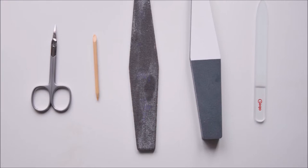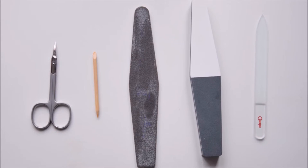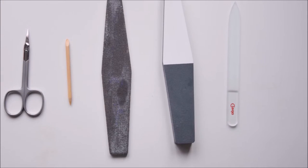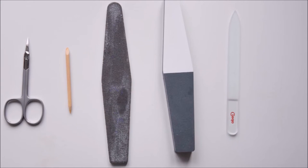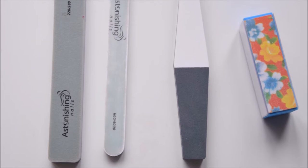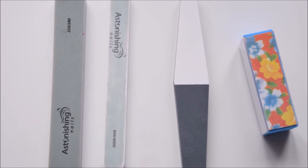I also wanted to show you some supplies that you may have at home and can use to create this manicure. You can use simple scissors to cut off the nail length and to cut off the cuticle. You can use a wooden stick to press back the cuticle and clean it off the nail.